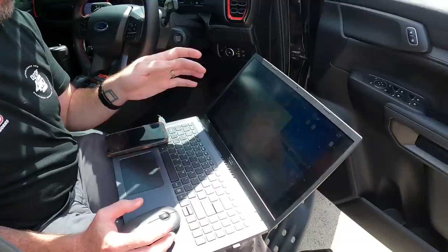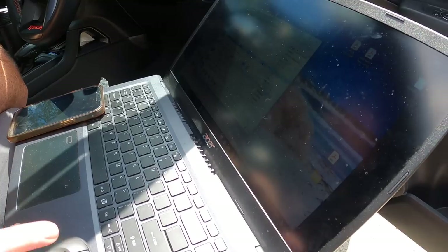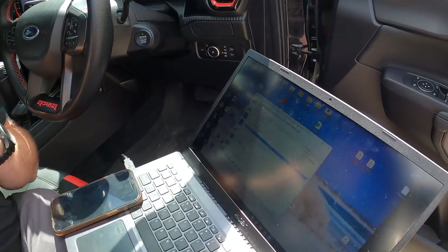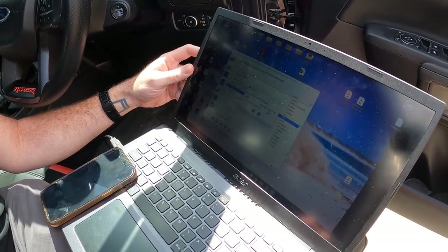We're back at Long Ranger and we're going to try to calibrate the fuel tank using ForeScan - we're going to try to change the DTE (distance till empty) value so it reads correctly on the dash. We'll change the value from 80 liters to 140 liters. The sun's a bit bright on the screen but we've changed it to 140.